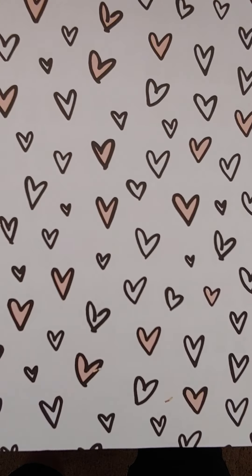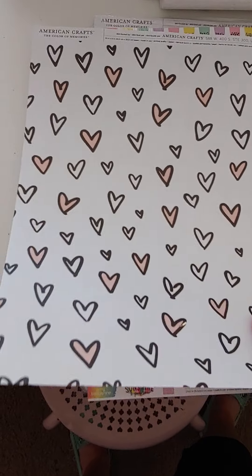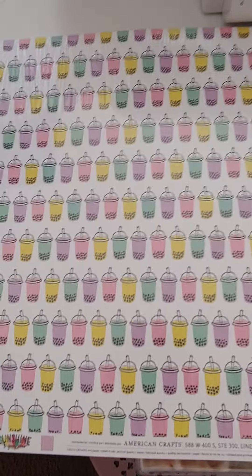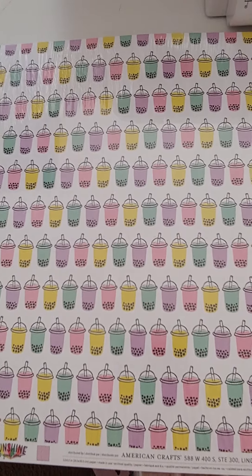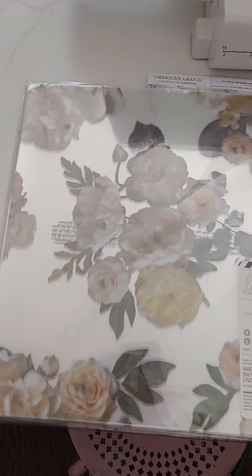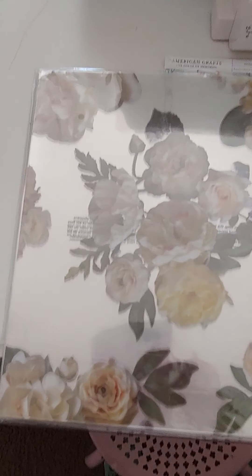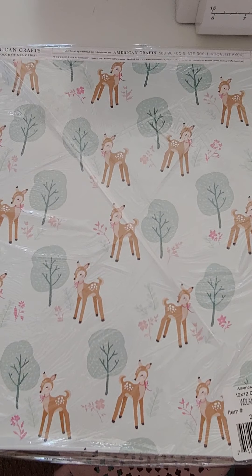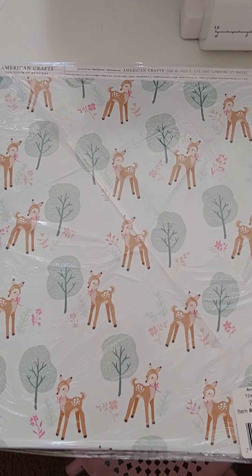I found this cute thinner one with pretty hearts on it — I'll do two for a dollar on those. Then this super cute one with pastel drink cups on it, great for summer crafting — it's double-sided with a lavender and peach stripe on the back, a dollar each. There's also a printed acetate floral from Heidi Swapp at a dollar each. And this cute one with a little deer and pastel colors — thinner single-sided, two for a dollar.